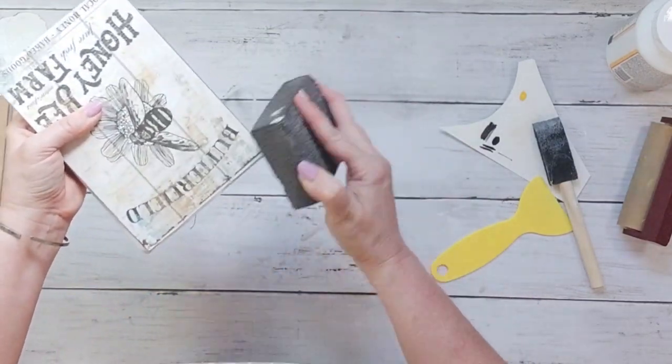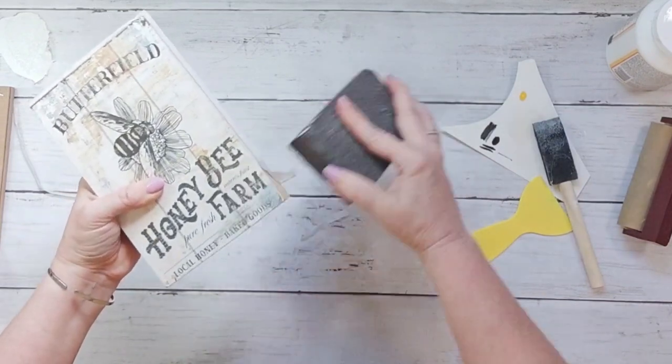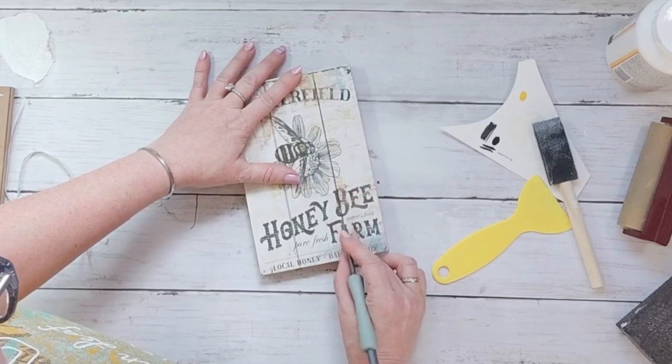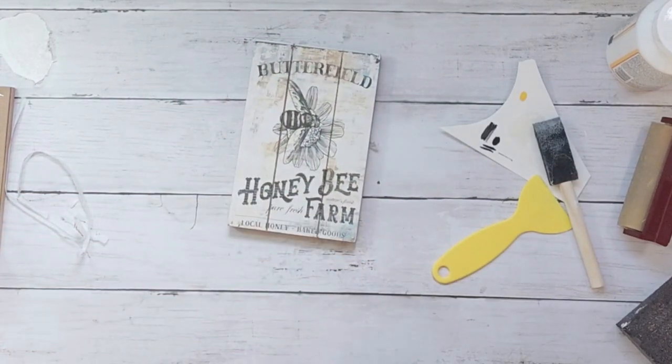Also, because this particular board has the indentation so that it looks like slat board, I went ahead and just took my tool and pushed it down into those cracks. Now look at this — it looks even more rustic and vintage.